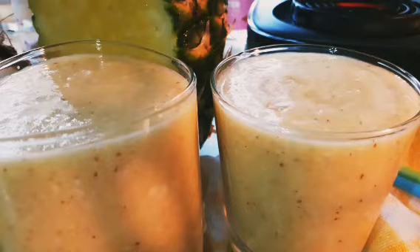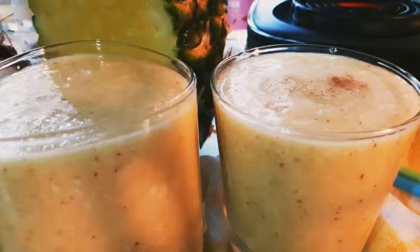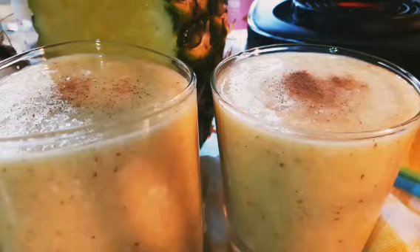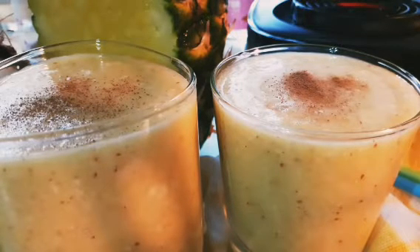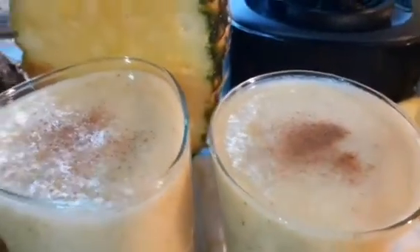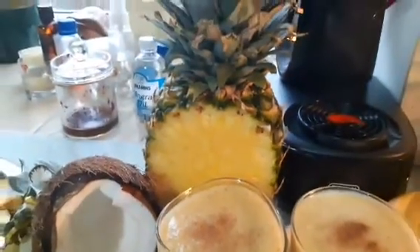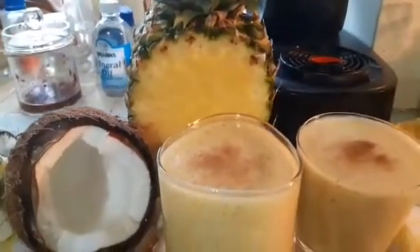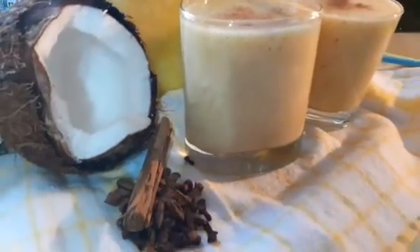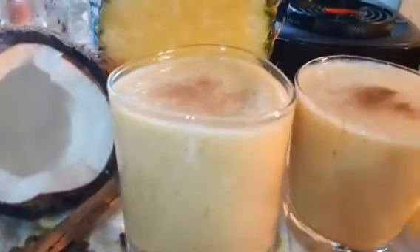Spicy coconut and pineapple drink. I'm just going to sprinkle some cinnamon, clove, and star anise on top. Bang, bang, bang!